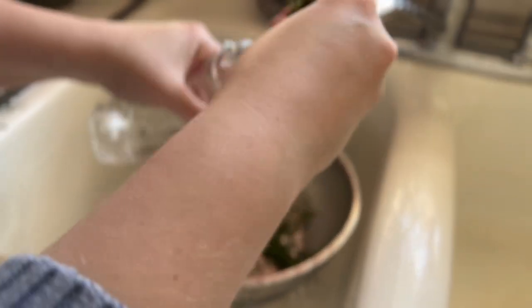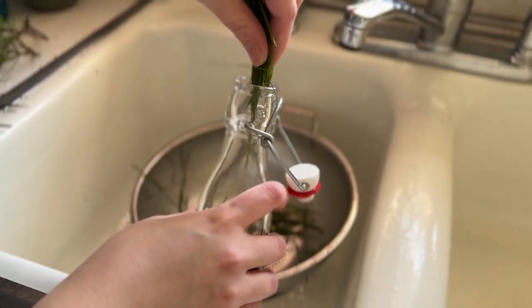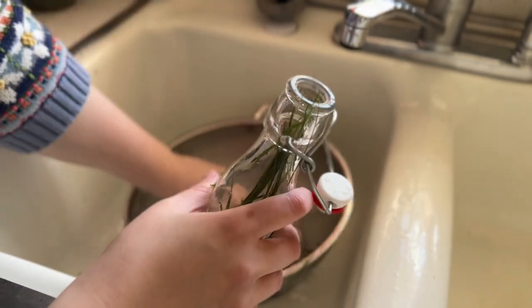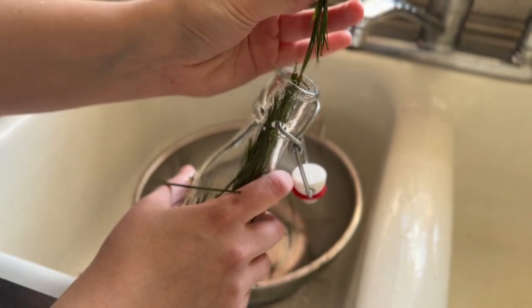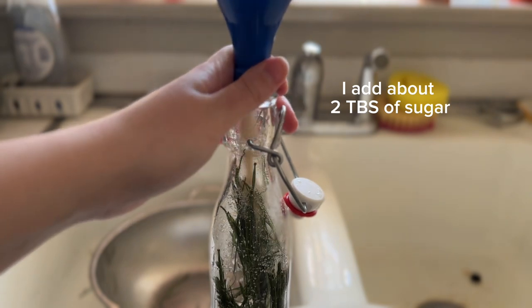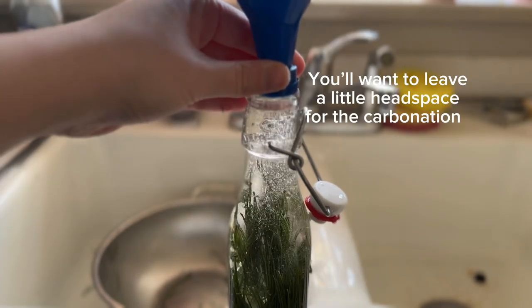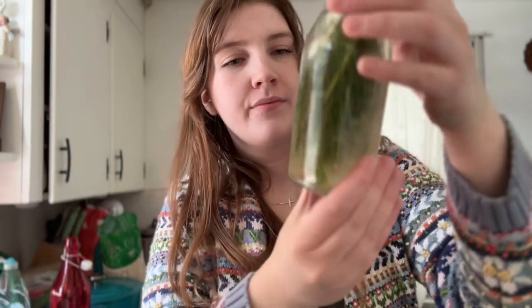If you don't want to keep the end pieces, you don't have to. You're just going to take your swing-top bottle and put the needles in. It's easier if you do it cap-end down — they just go in easier that way. Then just give it a good shake. I used pure cane sugar or a raw sugar type of thing.